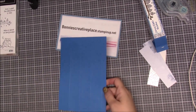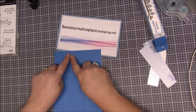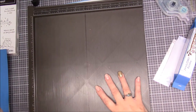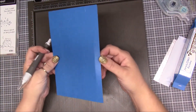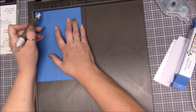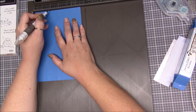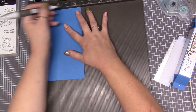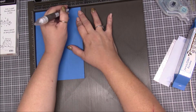Now we have to bring this in and make some little score marks. We bring in the scoreboard and bring out the take-your-pick tool. With the half-inch score line, we put the five-inch side up here. We go over to the one and seven-eighths score mark — which is the tick mark after the two — and we score down to that first score line.